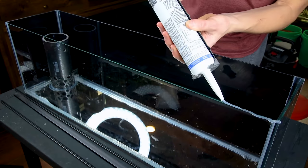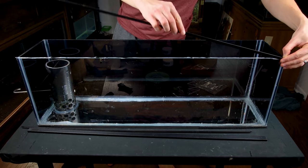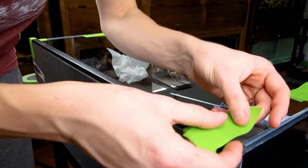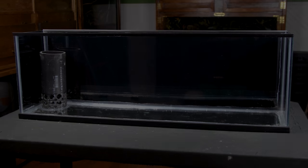At this point, I could attach the trim pieces. I applied silicone, placed the trim accordingly, and secured it all with tape. I let it sit overnight. Here's how it looks now.